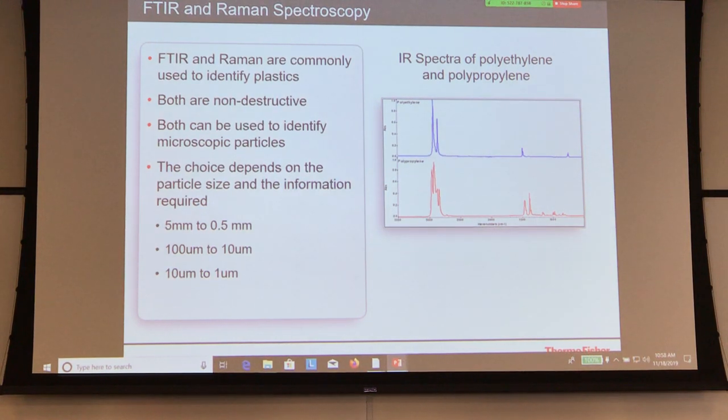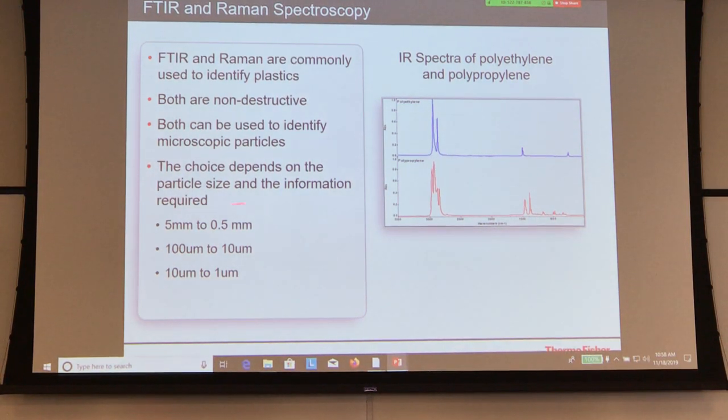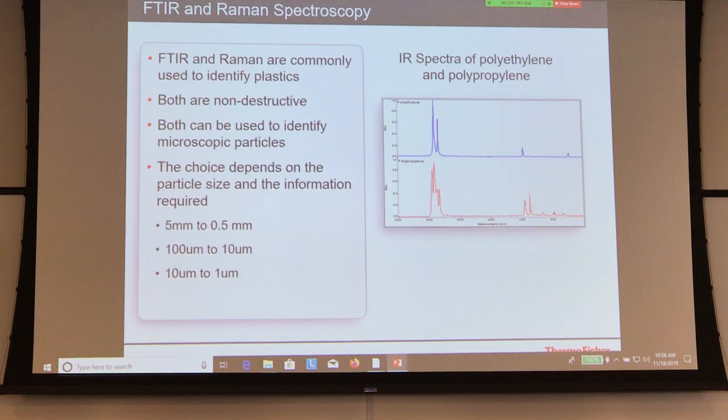What we always recommend is: if you have samples from five down to about 0.5 millimeters or so, pick it up, put it right on your bulk ATR, and run it. It's quick and easy — it doesn't take more than 20 seconds to get a spectrum, get a match, and be done. So instead of moving right to a slide, just move it right onto your ATR and be done with it.